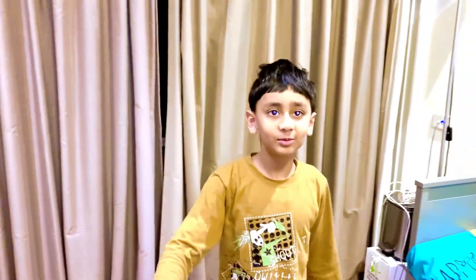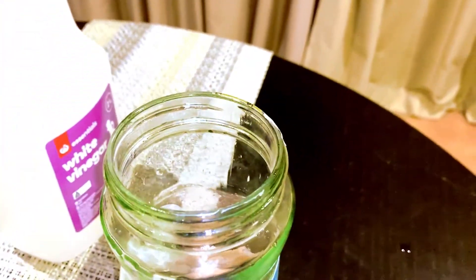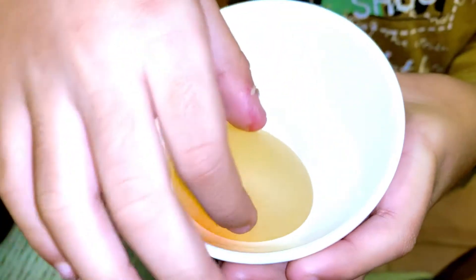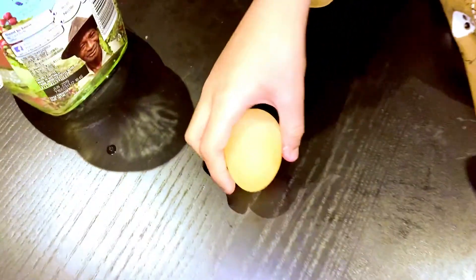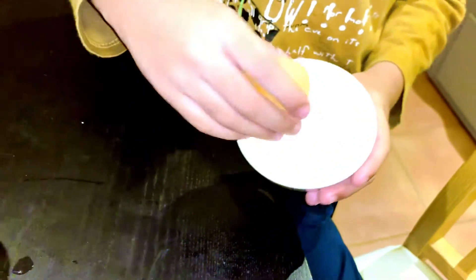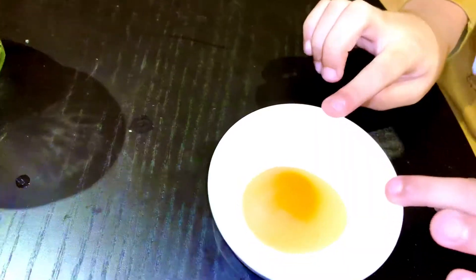I already did one of these experiments, so I'm going to show you. This is what it will look like at the end — very see-through, and the yolk is still there. It's so cool. And now I'll try to bounce it. Did you see that, guys? It's bouncing. Don't press it hard — it will smash if you press it hard.